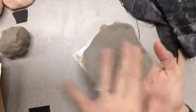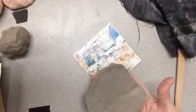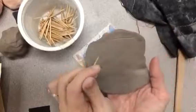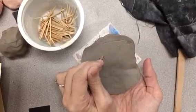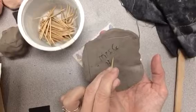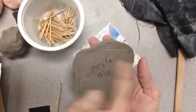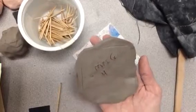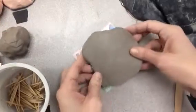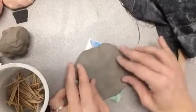Then I want you to put your name and class code into the bottom of it. You can do that with a variety of tools — I recommend just using a toothpick. There's a container of toothpicks on the clay cart, so you would just carefully write your name and your class code, which would be your class teacher's name. And if you mess up, the nice thing about clay is that you can always rub it out.